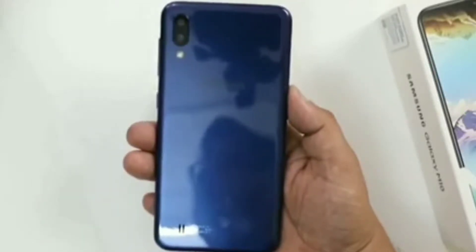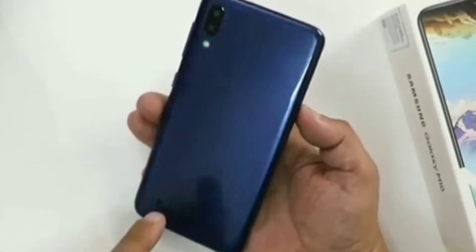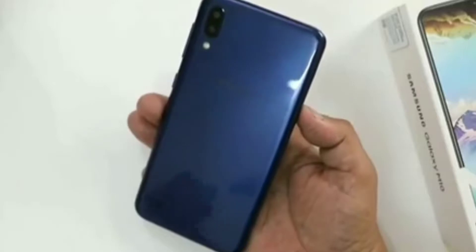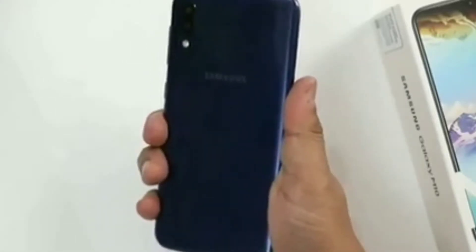At last Samsung did something good in the mid-range. They have launched the Samsung Galaxy M10. How is it? Let's find out in today's video. But before we do, make sure to hit the bell icon and subscribe my channel if you haven't yet. Let's get started.